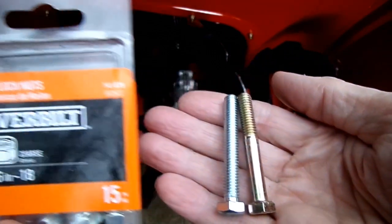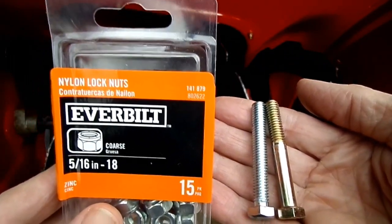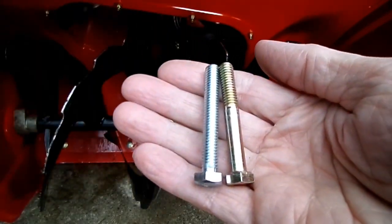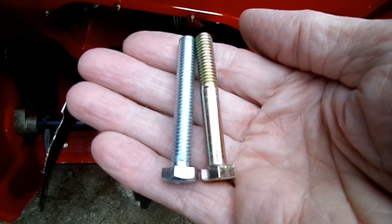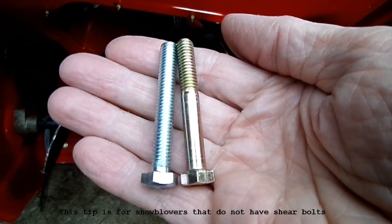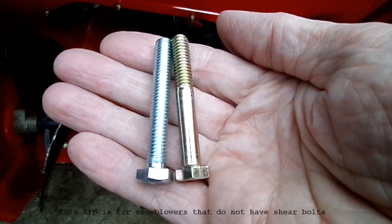And of course you always want to use your nylon lock nuts because there's a lot of vibration there — you don't want the bolts to come off. So that is my little tip on how to prevent doing damage to your auger on your snowblower. Thanks for watching guys.